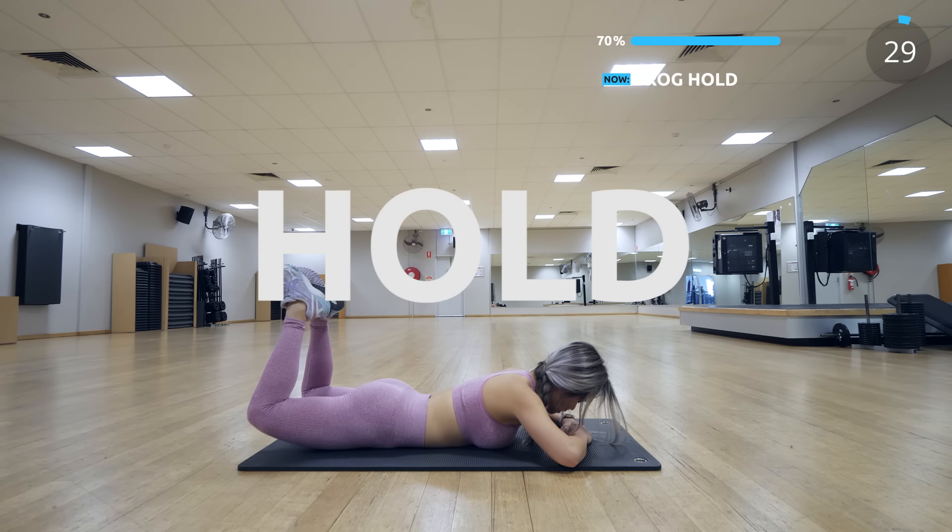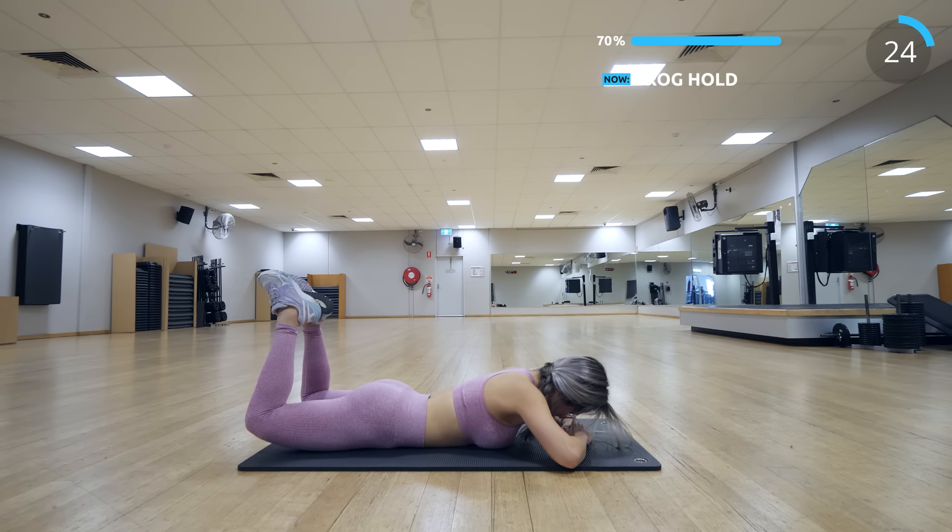Now keep your legs up and hold that position at the top and squeeze that booty. This is our last exercise for the butt routine.